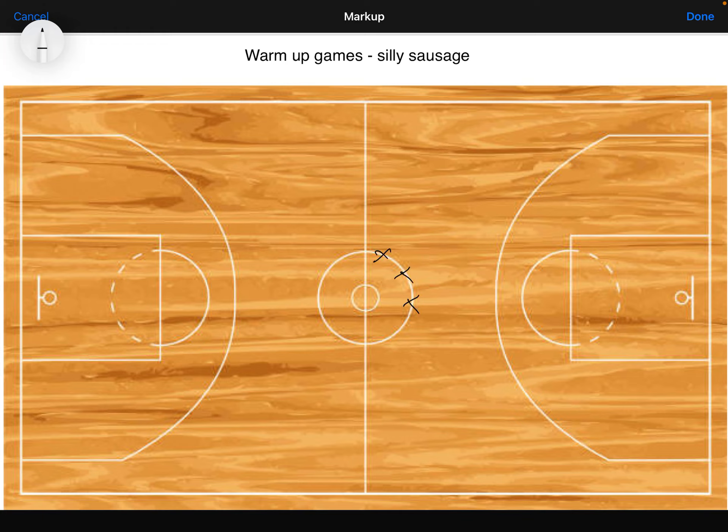For this game, Silly Sausage, I usually get them to go in a circle, or maybe they can just go on a line as well, so you could use the sideline or the baseline. Then one student gets selected to go in the middle — I do a player of the day, a student that's done a really good job or showed really good sportsmanship, and I select them to go in the middle.